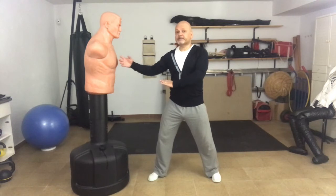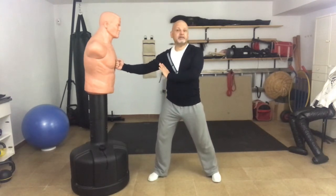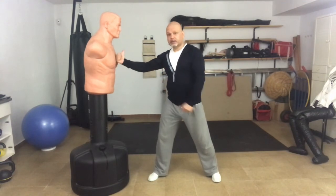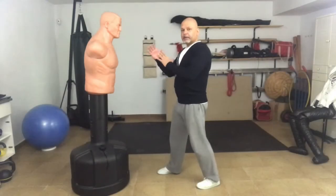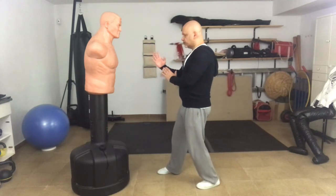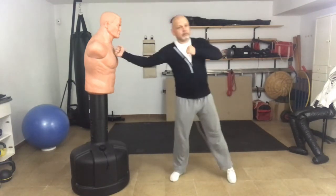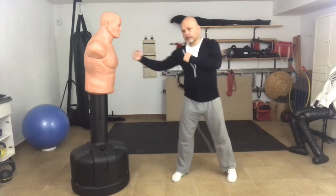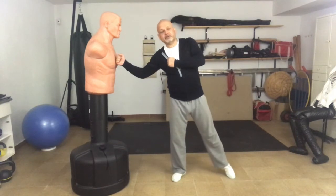Do not stand side-on. First, it's not necessary to generate the force. Second, if you should fail to land your punch and your opponent slips past you, he's got you at a disadvantage. And no matter what position you start off in, don't overextend when you throw your punch — because if you fail to make it land, you risk losing your balance.